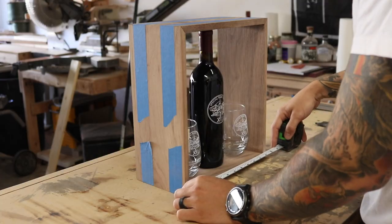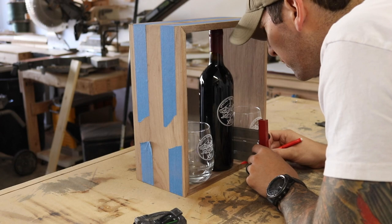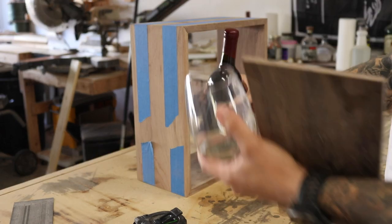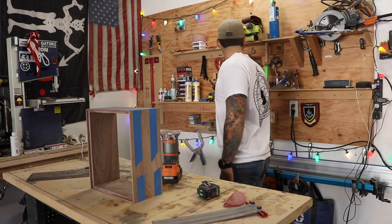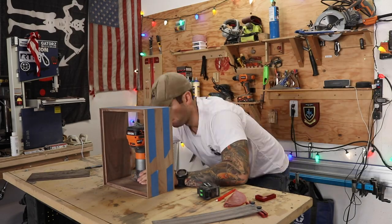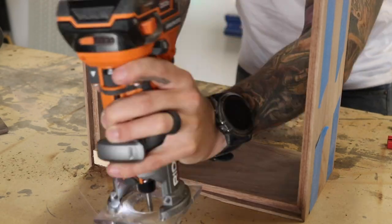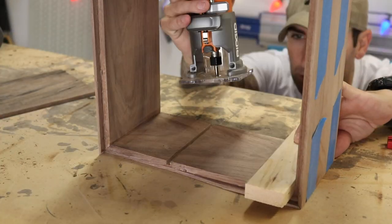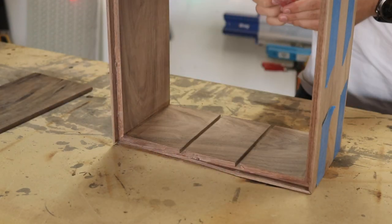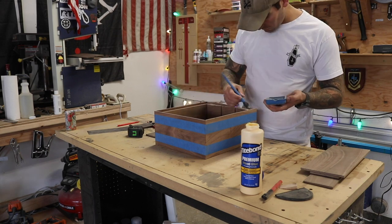While that was drying I wanted to make sure the wine bottle fit, and now I'm routing out the channels for the divider sections. I made this box just barely large enough to fit everything in it — in hindsight I would have made it a little taller and wider for more wiggle room, but I didn't want the glasses bouncing around. The straight bit I used in my router was exactly the same width as the walnut I purchased, which ensured a really tight fit, but once I got the channels routed I ended up sanding them quite a while to widen them just enough to slide the dividers in.